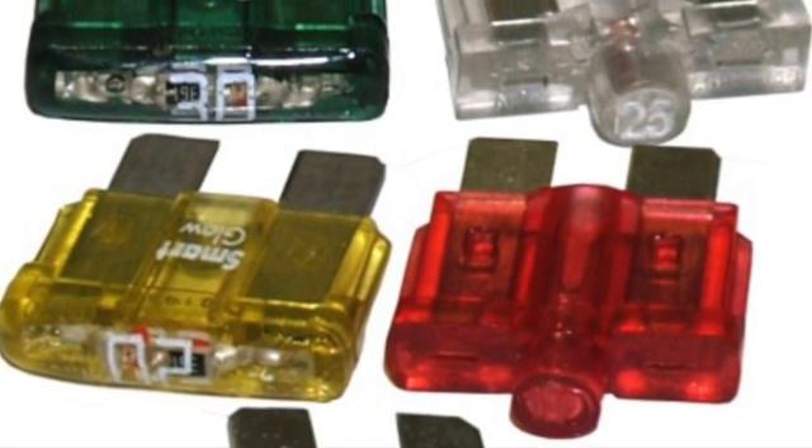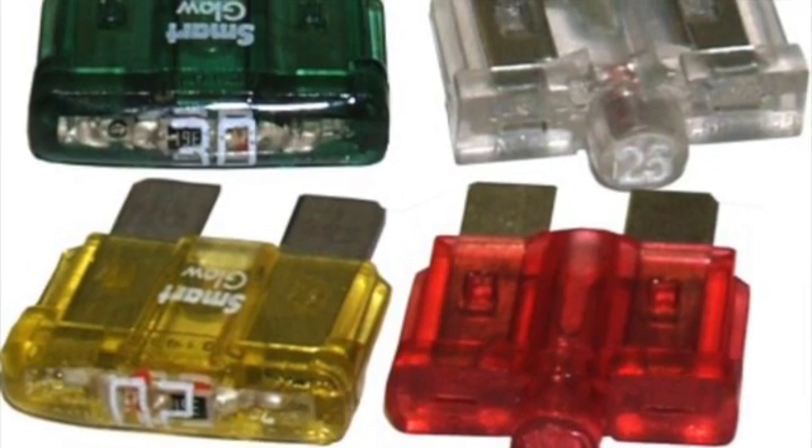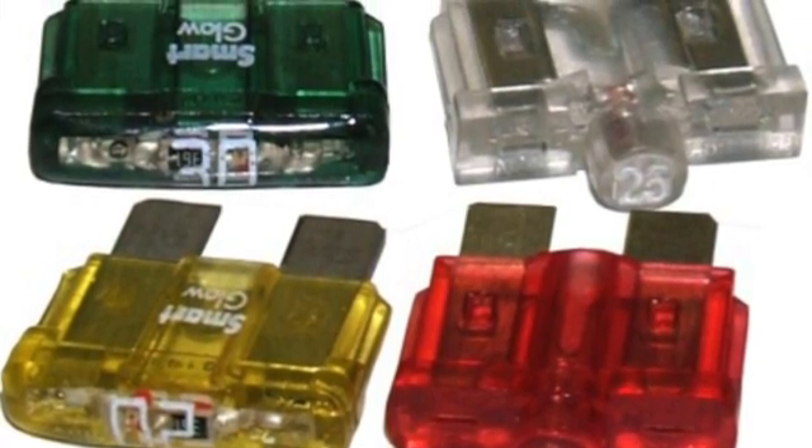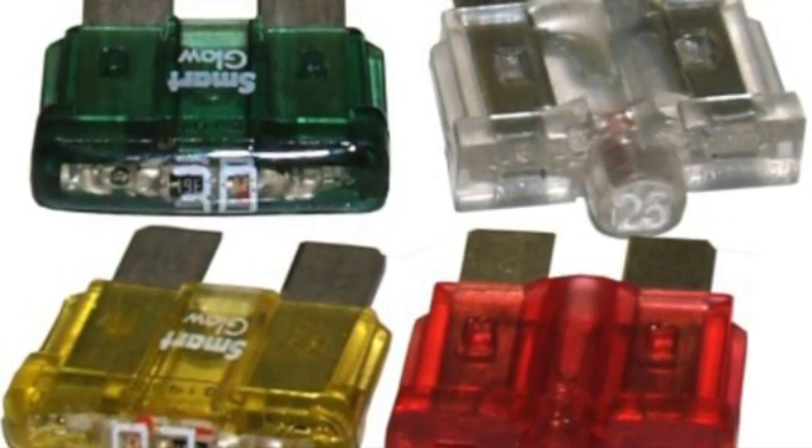That will give me the bulk of the power I need, other than the one device that's 19 volts. There are going to be fuses and bus bars. This part of the project isn't quite done in the design phase — it's in my head. Tune in for the next installment.